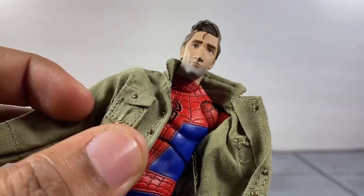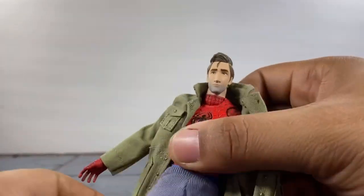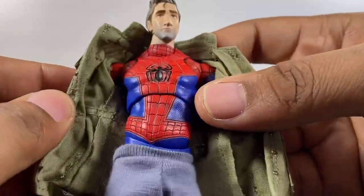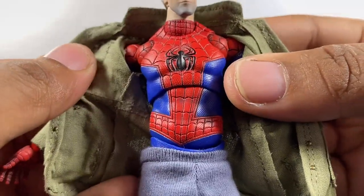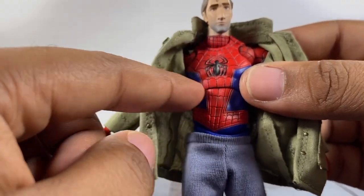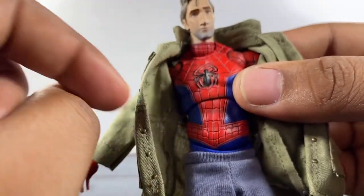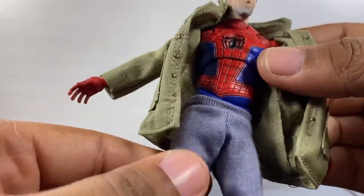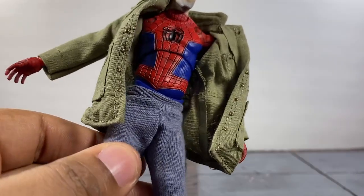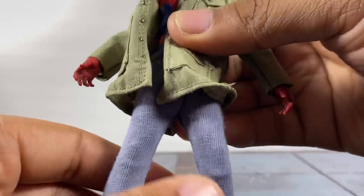The head sculpt is perfect - they did a phenomenal job, I love it a whole lot. Under the suit is where some of my issues come from: there's some gray paint bleeding into the red, and some black bleeding off the spider logo. That's really where my problems are - just the paint bleeding. But when it comes to the soft goods and the overall look of the figure, I dig this.